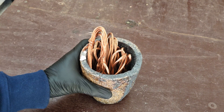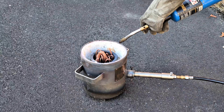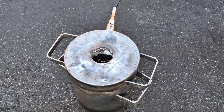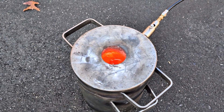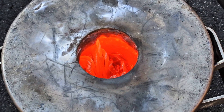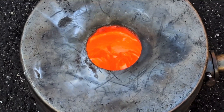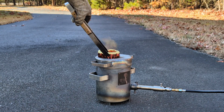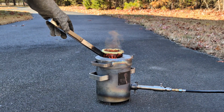It usually takes about 15 or 20 minutes to get this melt going. So now it's been quite a while and the copper has now melted down into a liquid form. I'm going to add in some more copper that I got out of an electric motor. This is actually half of the copper that I got out of it.